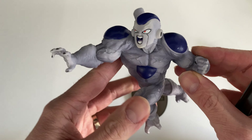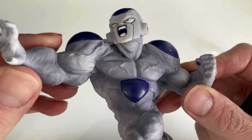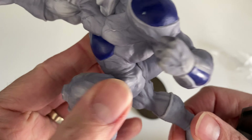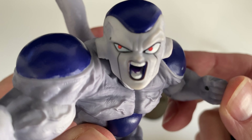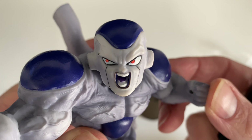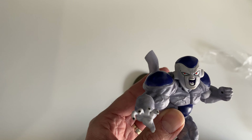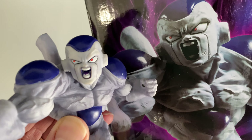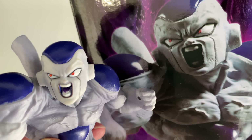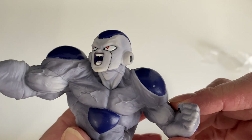So this is the Frieza figurine. The color is not very white — you can see a lot of gray shade and a dark purple kind of shade. The face details do look like Frieza, but it's maybe not the best representation of him. Comparing it to the box art, there's a slight difference between what's pictured and how it actually looks.